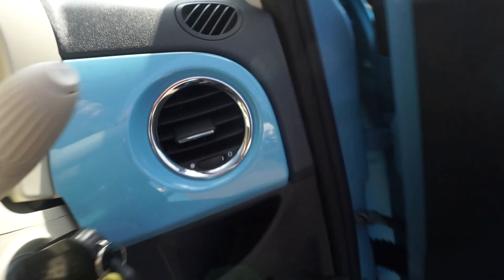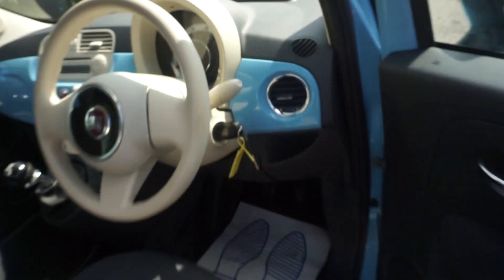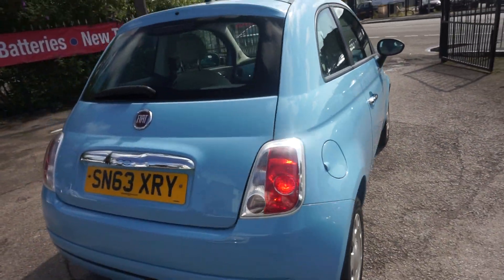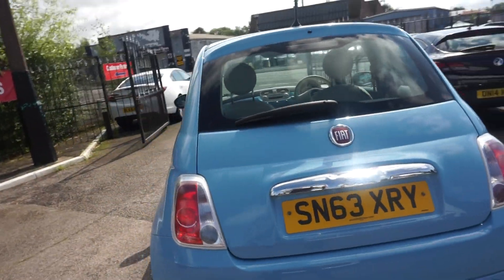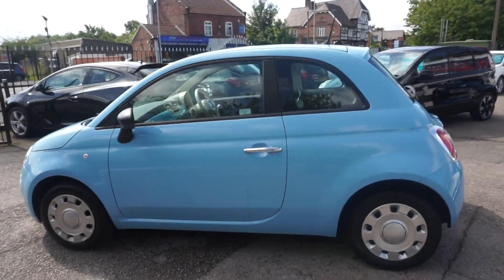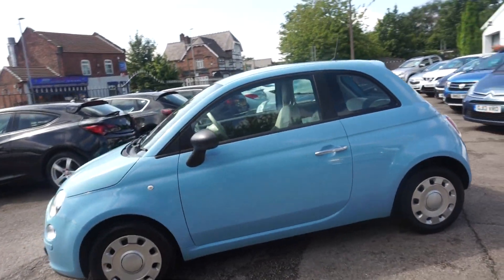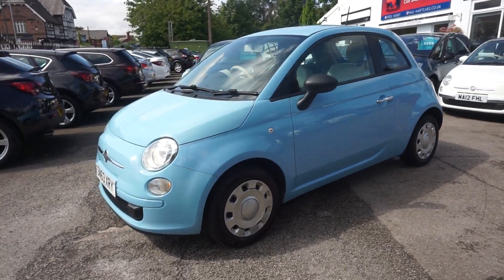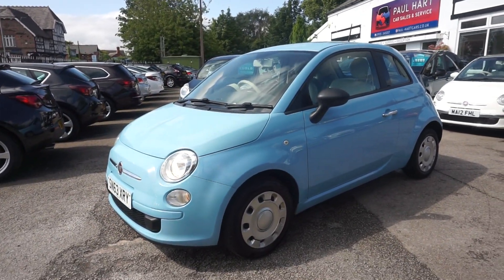So great little first car, ideal town car if it's for a second car. Nice colour, low tax — only £30 a year road tax. Insurance group five as well, so low insurance. We're going to give it a full 12 months MOT — that's included — and also a service, so it'll get the MOT and the service.